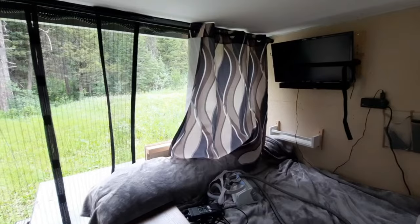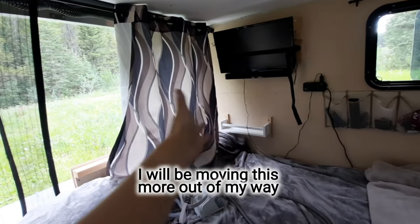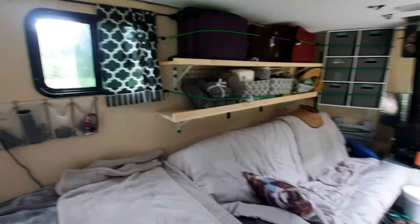Our TV — a little bit of a shelf there, a nightstand to put my water, phone, whatever, although we have no service out here right now. I'm not complaining.